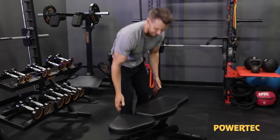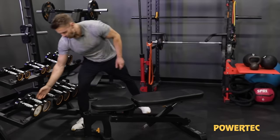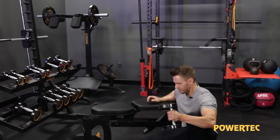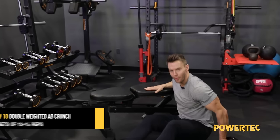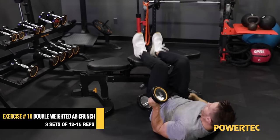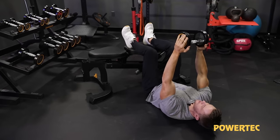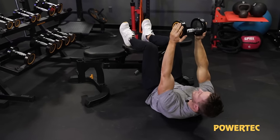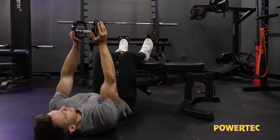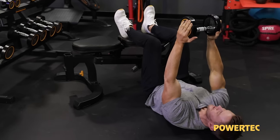Let's finish on a good one for abs — a double crunch. My feet are going to go up on the bench on my heels, with upper and lower abs working at the same time. I don't need to push it up too high — only about three or four inches — but enough that my abdominals can crunch and work hard.